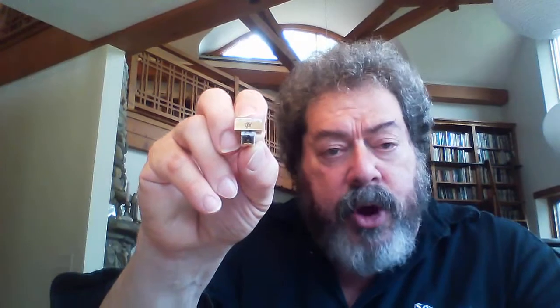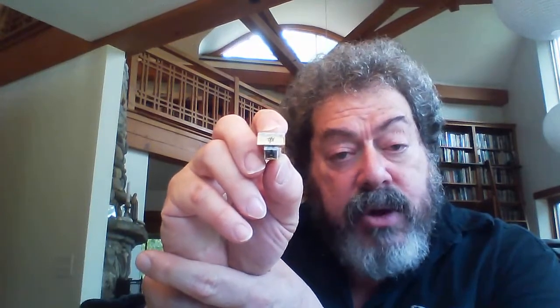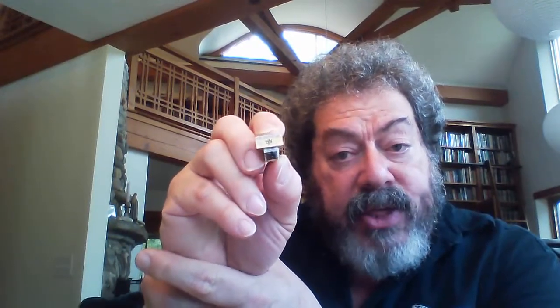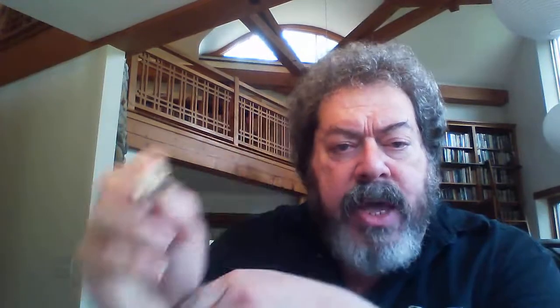There are a lot of USB microscopes on the market and people use them for measuring rake angle of the stylus — that's SRA, stylus rake angle. But an almost better use for it is really looking at the stylus head-on. If you can get your USB microscope to do it, you can see if mechanically you can get your stylus aligned correctly.